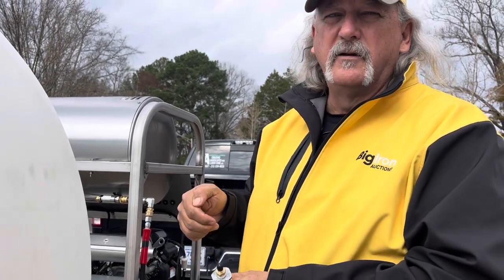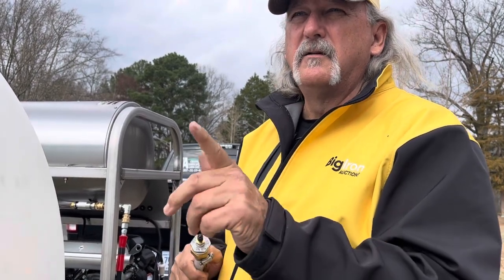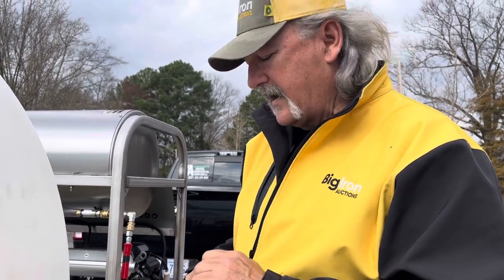I would recommend your air nozzle to have a trigger on it so you can actually put pressure on it, let it blow, release it, and let it catch up. Keep doing that until you get all the water out of the rear lines in the back.